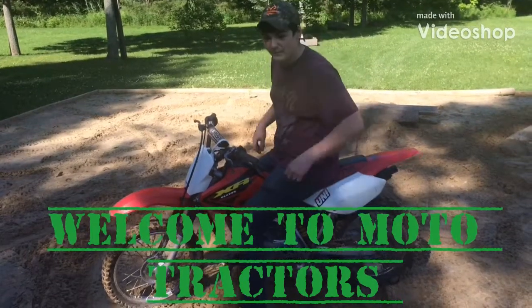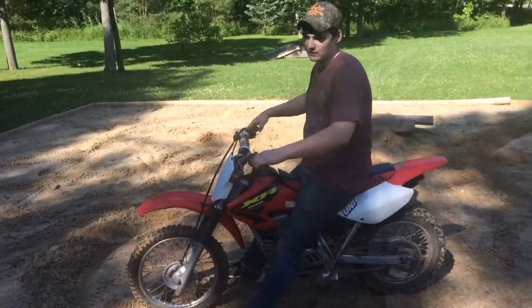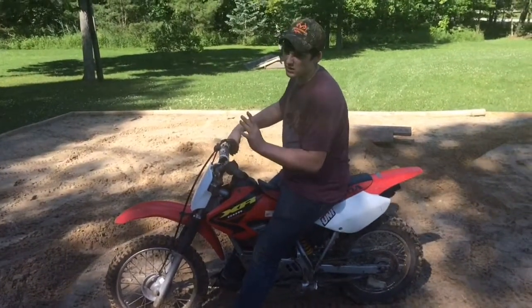Alright, hello folks. In today's video, we're going to show you how to get pitted — get pitted.